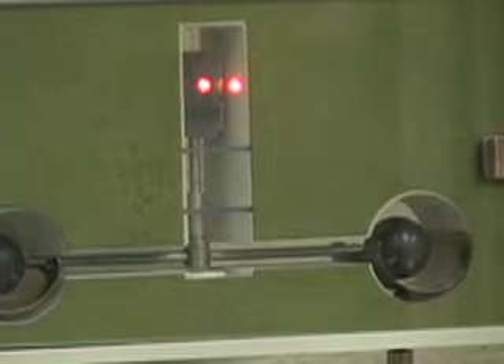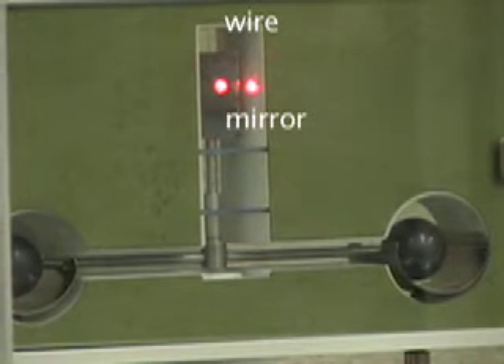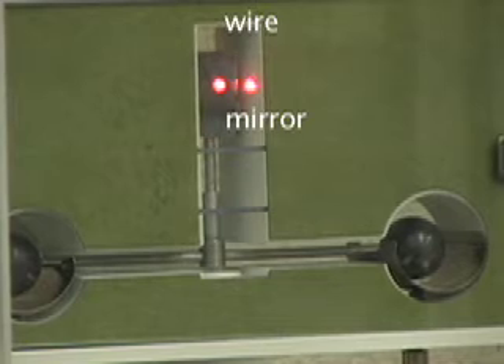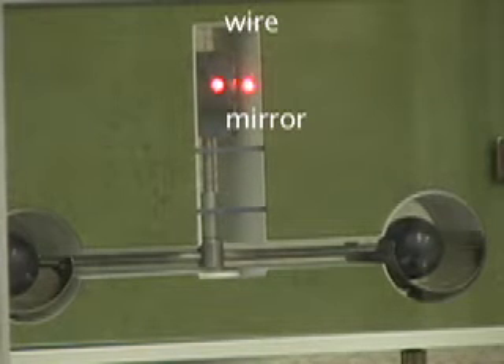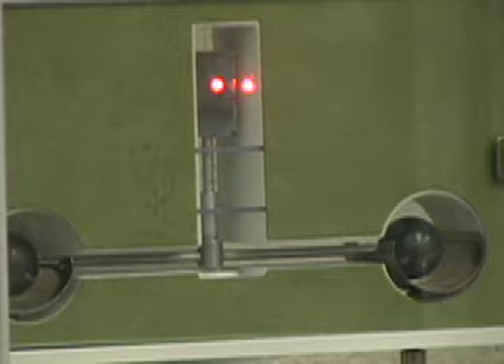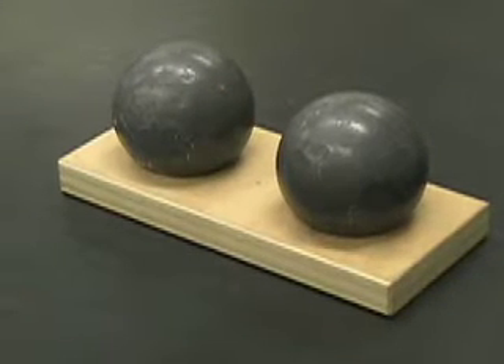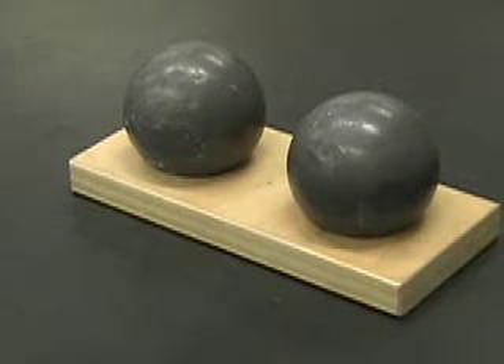You can also see here a mirror mounted on the wire where the bar is attached to. The laser points at this mirror and the light reflects from this mirror onto our meter stick where we make all our measurements. The other part of the Cavendish apparatus are these two large lead spheres.